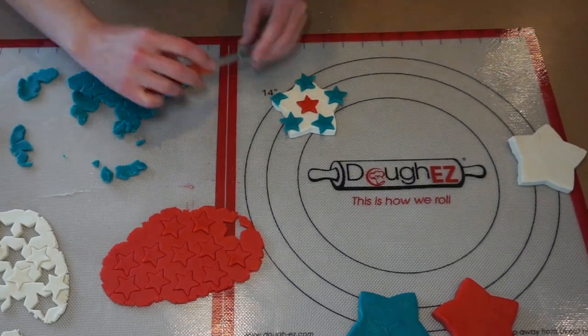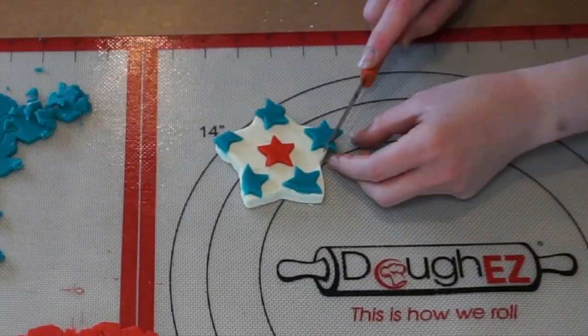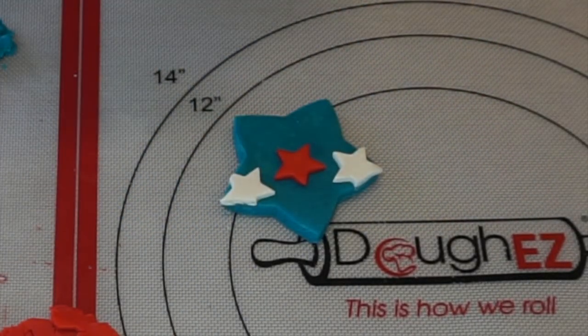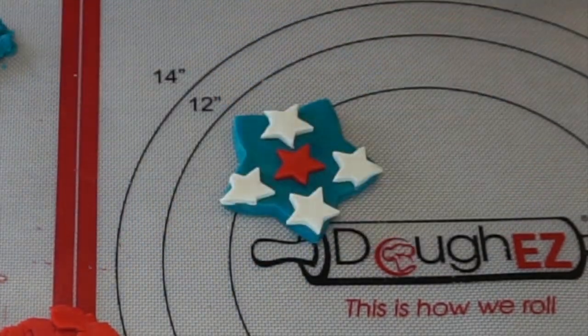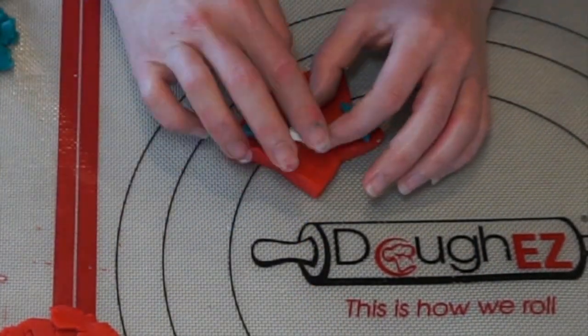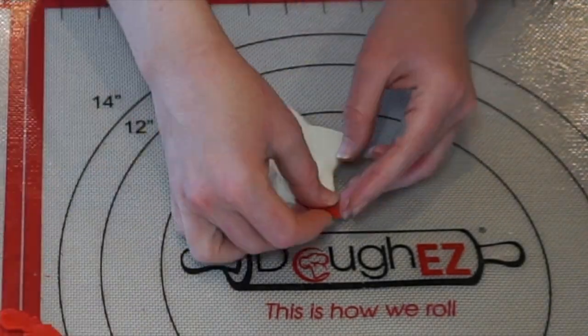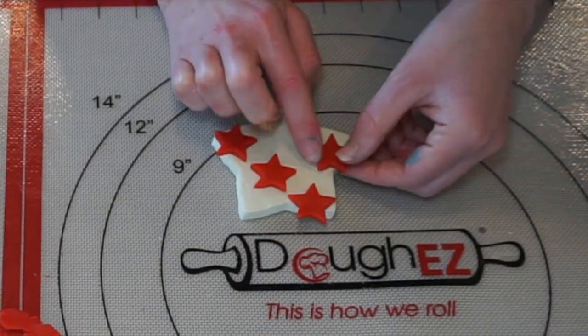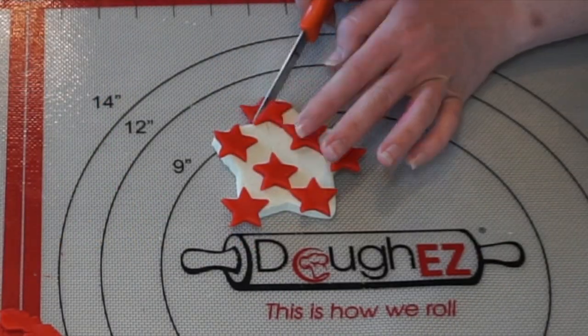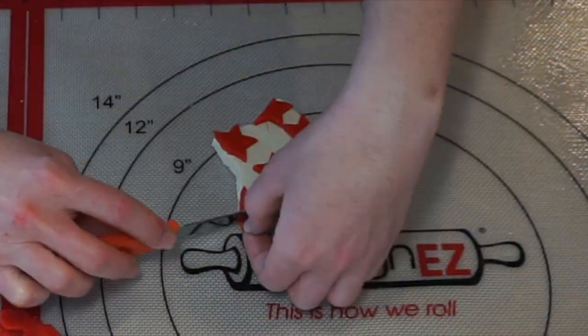If you arrange the small stars so that they're over the edge of the larger cookie, just go ahead and use a sharp paring knife to trim the edges. So the first way of decorating your patriotic cookies is using the dough to decorate the dough.